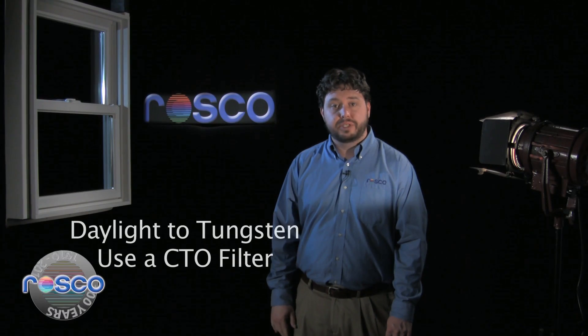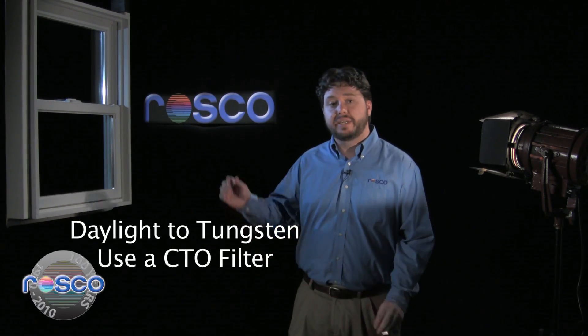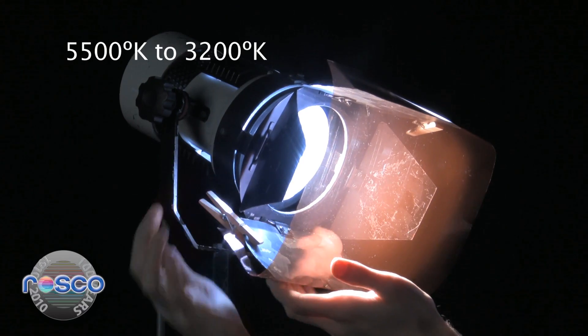Now with the camera set to tungsten, in order to balance our daylight fixture to our tungsten setting, a color temperature orange filter, commonly known as a CTO filter, should be applied to the daylight source. For example, if you're shooting in a studio and you have a large tungsten package along with a smaller HMI or photographic strobe package, you should use CineGel number 3411 three-quarter CTO on your daylight sources. This will lower the color temperature from 5,500 to 3,200 degrees Kelvin. Now your daylight sources will match your tungsten setting.